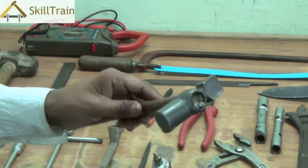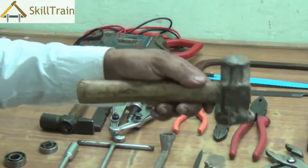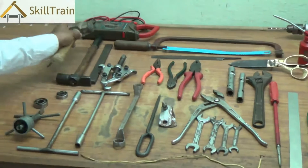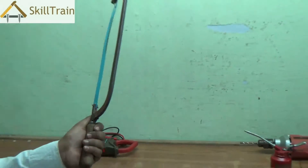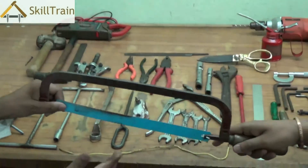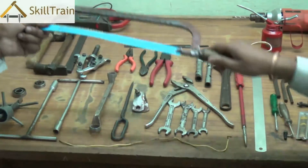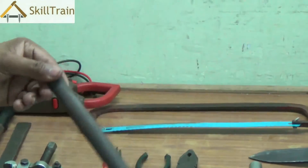The next tool is a hammer. Hammer is commonly used to hit nails, and there are different weights of hammer. This is a heavier version. Next is a hacksaw frame and a hacksaw blade, which is used to cut iron items. You hold it on one side and rub it on the item to cut through it.